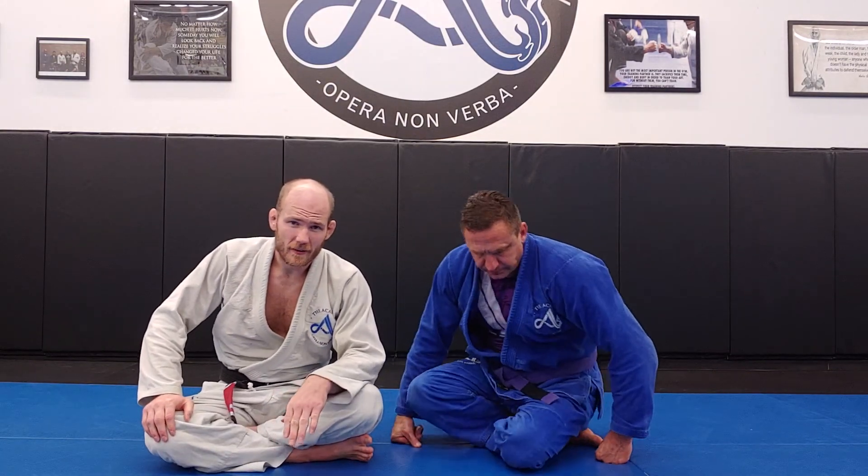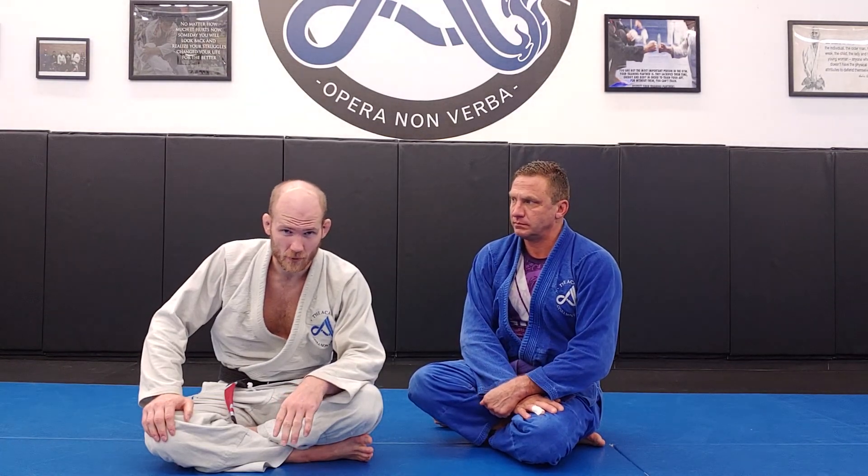Hey there everybody, Coach Brandon here. Today we're going to be going over September week three curriculum, which is the hip sweep.